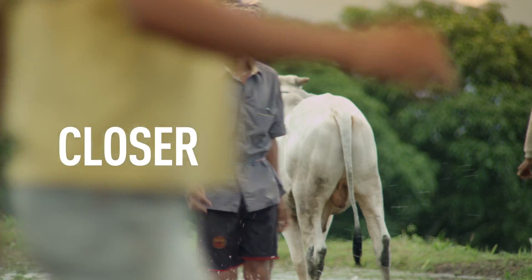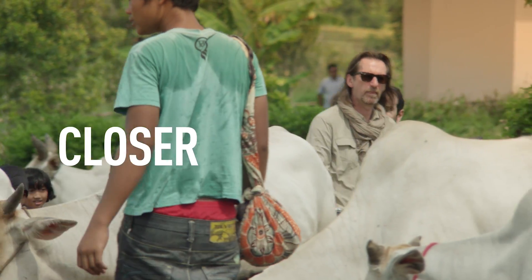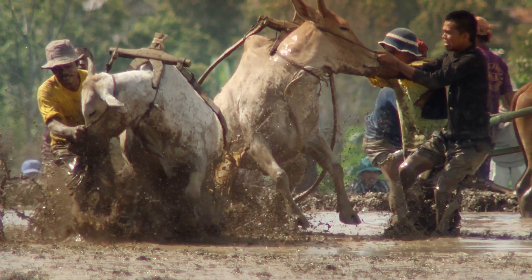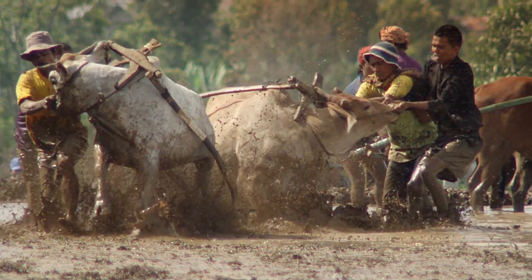We put the new Lumix G6 head-to-head with a comparable DSLR for the Lumix G6 Challenge. In Sumatra, the challenge was to capture the drama of the traditional sport of Pachu Jawi, bull racing. Would the Lumix G6 or the comparable DSLR be better at getting David closer to the action without getting too close to it?